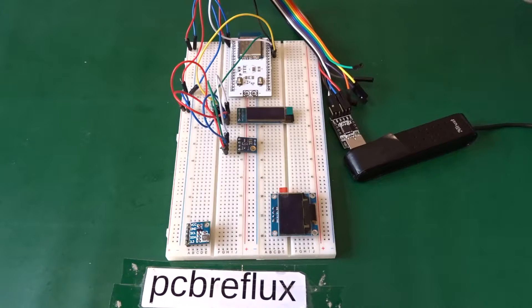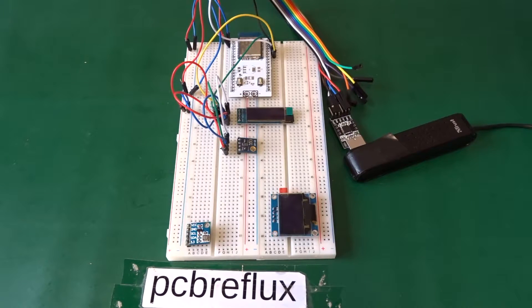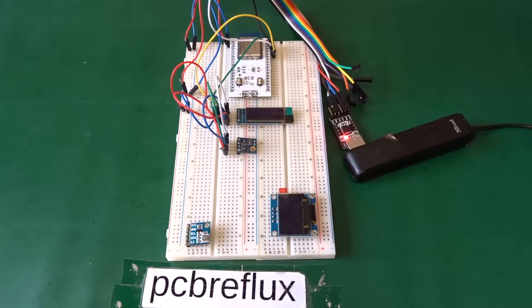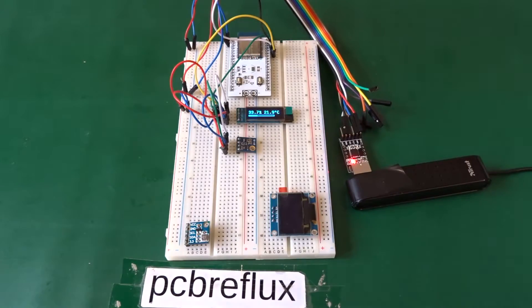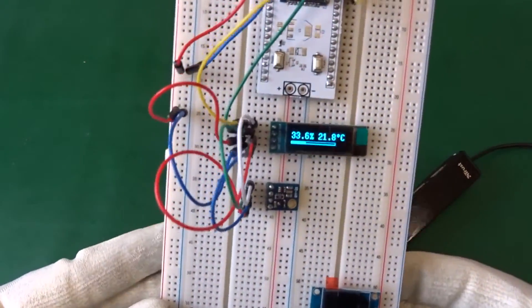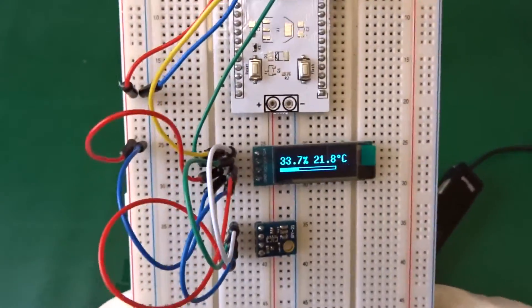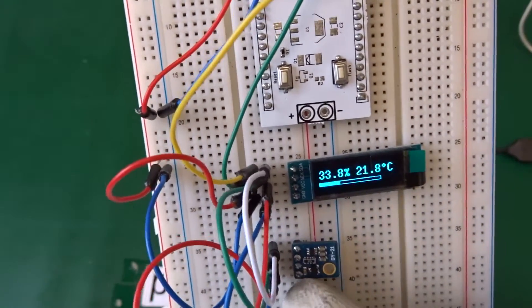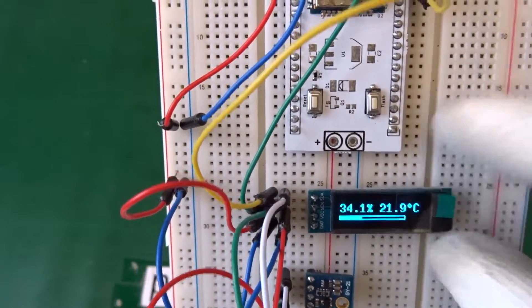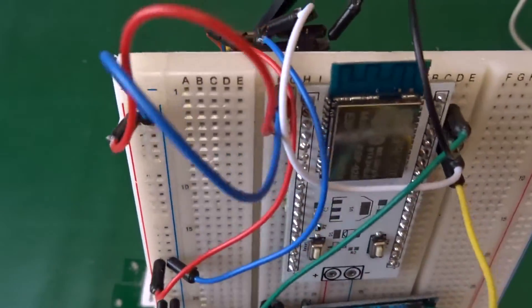Let's have a look at our setup. I connect the UART converter and the VCC and you can see the display is showing the humidity and also the temperature. Here's our sensor connected with four lines: VCC, ground, data and clock, and also the same for the display.